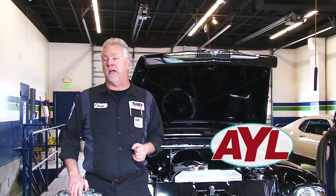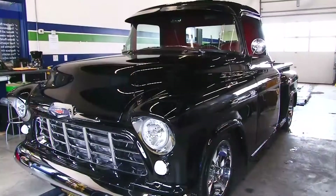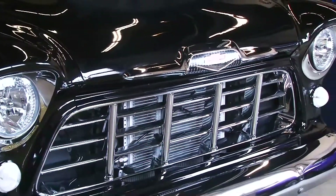Welcome back to At Your Leisure, everybody. I'm Scott Huntsman in my two-neck shop here in South Jordan. This is what's new this week — this 1956 Chevrolet pickup. We're doing a laundry list of modifications and repairs to this to make it its all-time best.